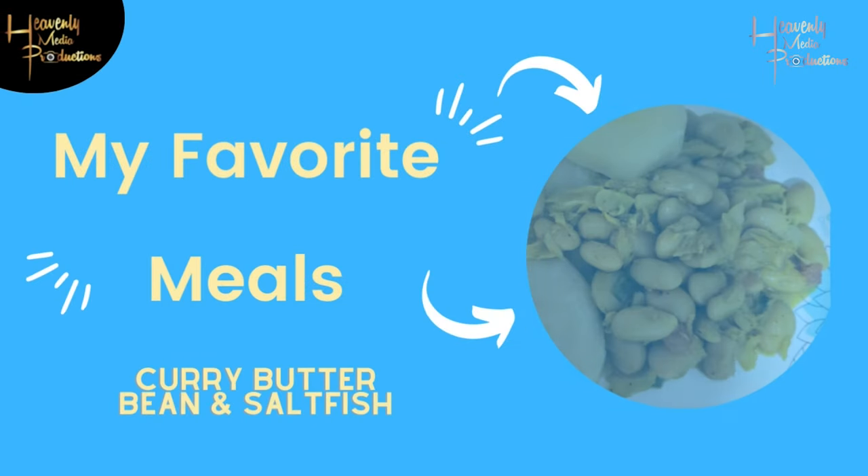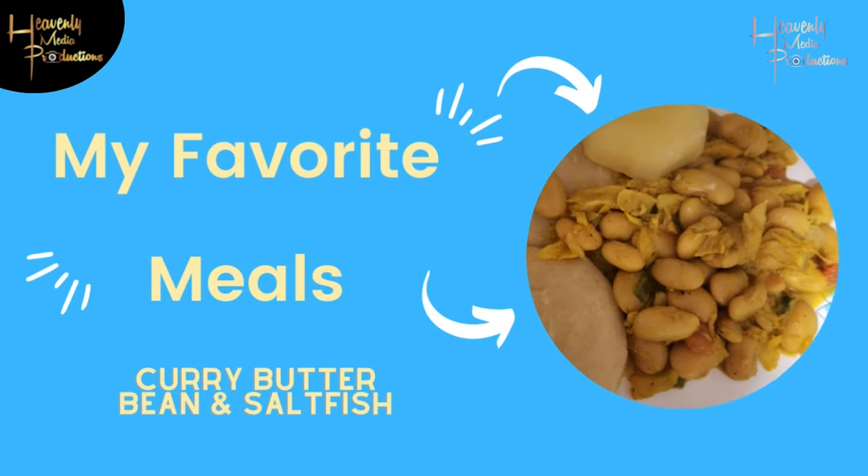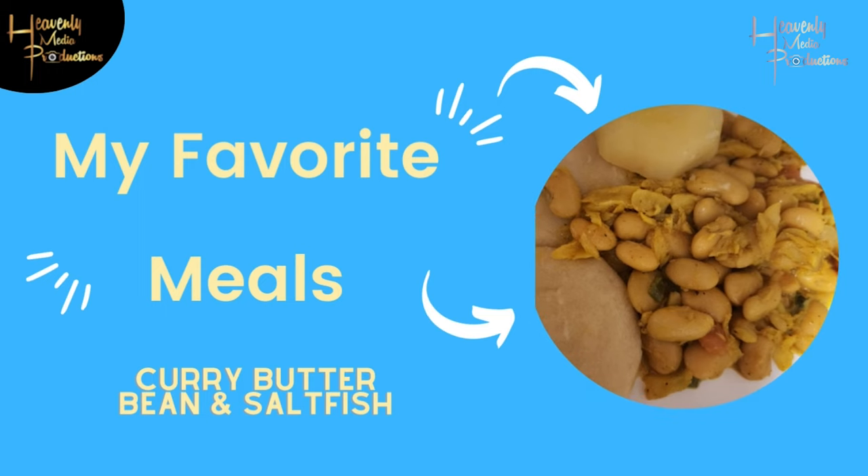Hey guys, welcome back to our channel this week. We're going to be doing a request from one of our subscribers — we're making curry butter bean and salt fish.